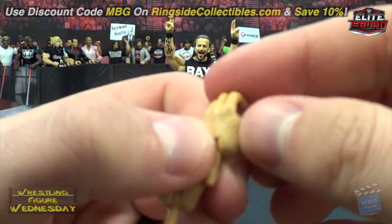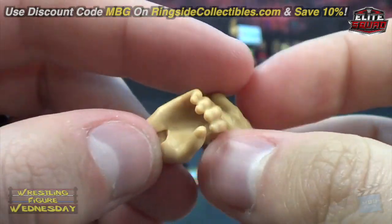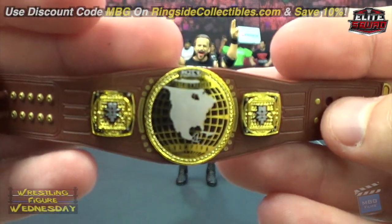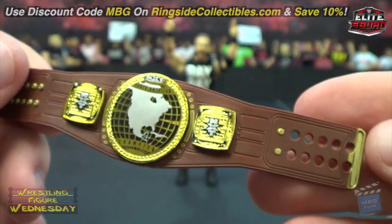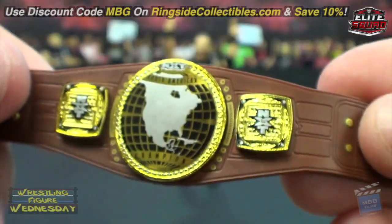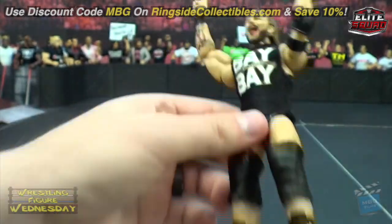He also has regular hands to hold accessories like the belt. Too bad he doesn't have fists, but you could steal fists from another figure. Here is the North American title — it looks really nice. They did the strap and everything, and the shininess is really nice. Look at the detail on the plates — it says 'North American Champion' — very, very cool. Looks really nice on the other side too.